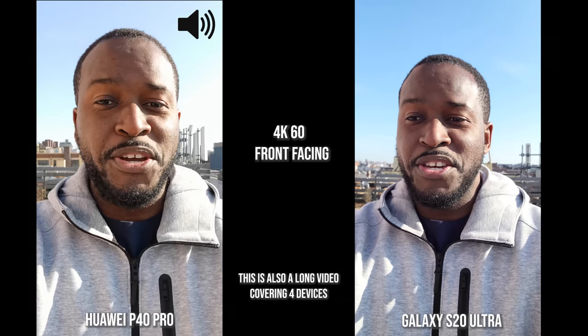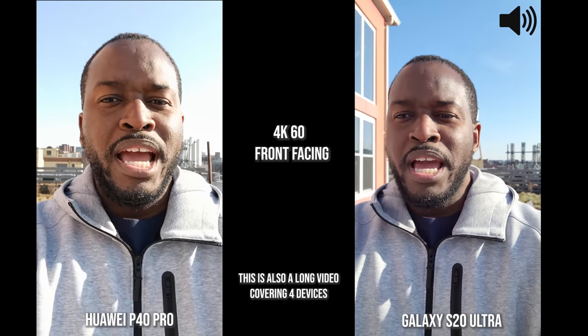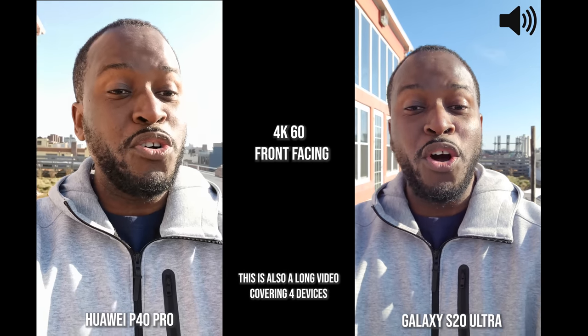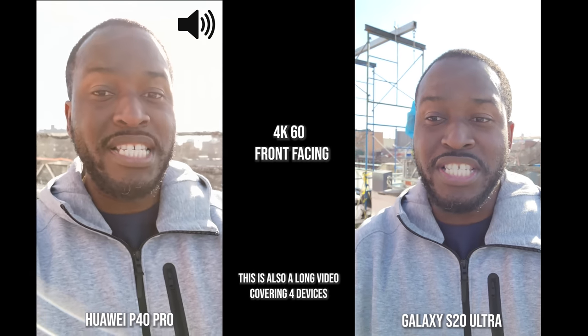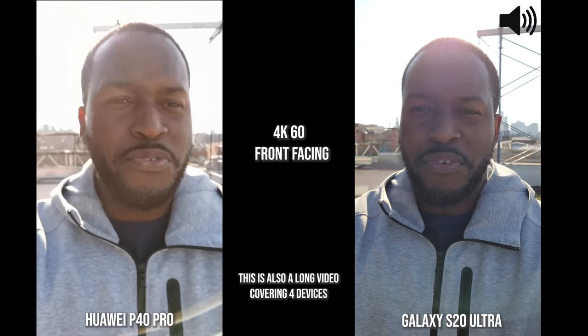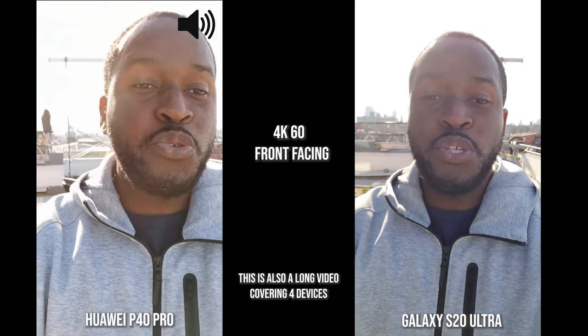Hey guys, ThunderE here. You guys asked for this video and here it is: the P40 Pro from Huawei versus the Galaxy S20 Ultra, and yes I added a few more — the LG V60 ThinQ and the iPhone 11 Pro Max. We're starting off with the front-facing camera.